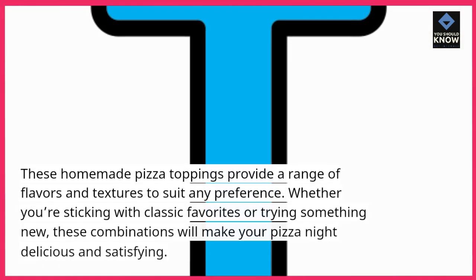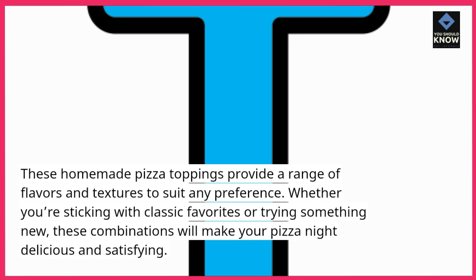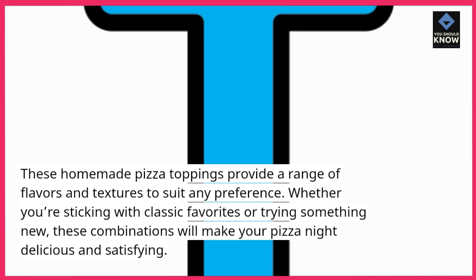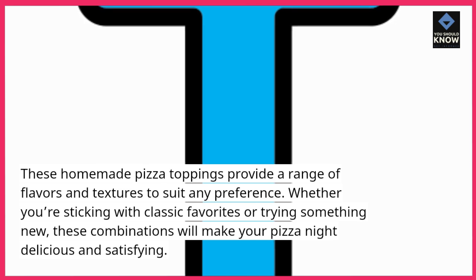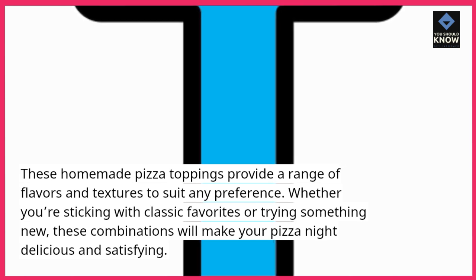These homemade pizza toppings provide a range of flavors and textures to suit any preference. Whether you're sticking with classic favorites or trying something new, these combinations will make your pizza night delicious and satisfying.